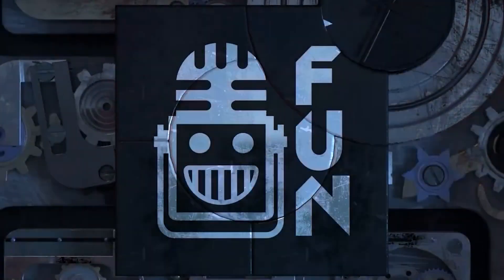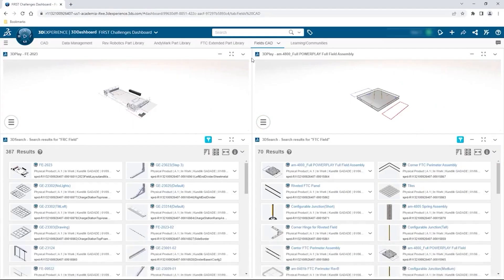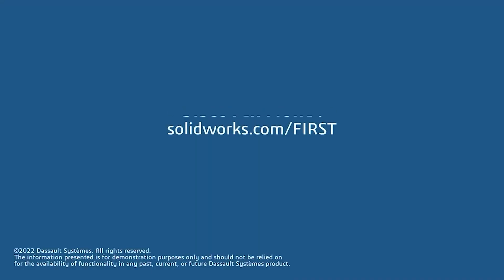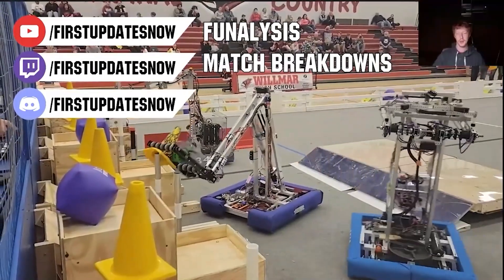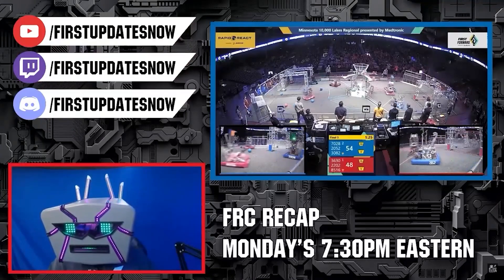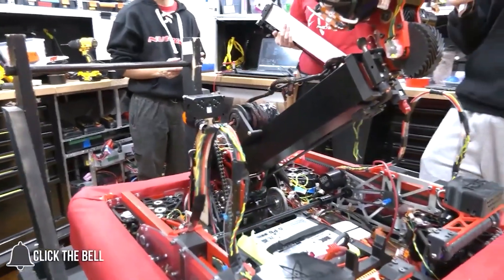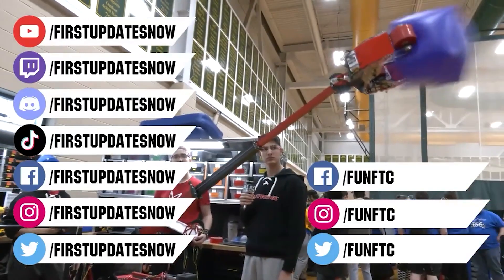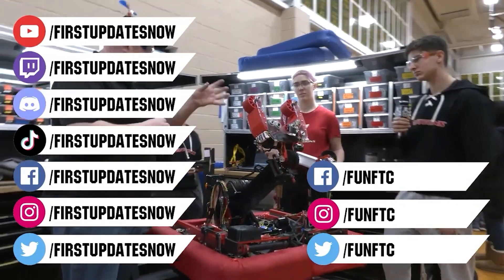This video on First Updates Now is made possible by viewers like you and also the following sponsors. If your team is using SolidWorks, make sure you log into the 3DEXPERIENCE platform to gain access to tutorials, collaborate with other users, and download the Charge Up field and kit of parts. Go to SolidWorks.com/First and click on Log Into 3DEXPERIENCE platform. Check out all of our live shows on Mondays and Tuesdays at twitch.tv/FirstUpdatesNow. Don't forget to like, subscribe, and ring the bell. Join our Discord at discord.gg/FirstUpdatesNow and check out Fun FTC and First Updates Now on Facebook, Instagram, TikTok, and Twitter.